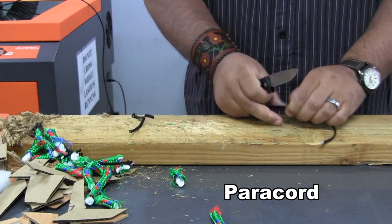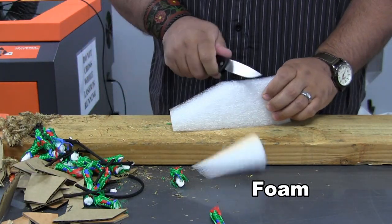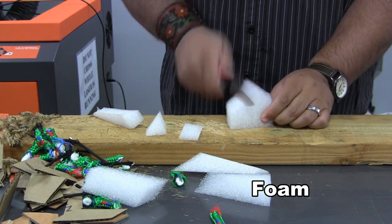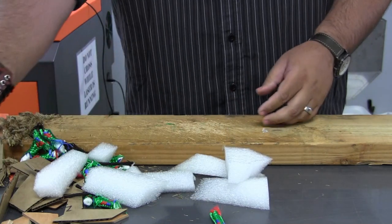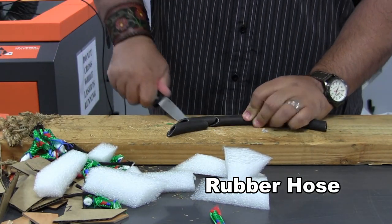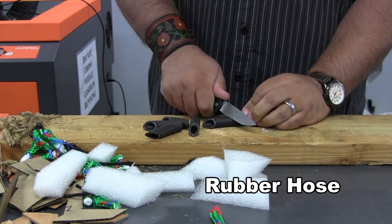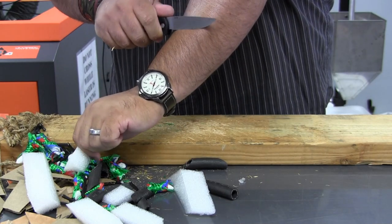I like to do quick chopping motions when doing the paracord. We'll go ahead and cut through some packaging foam. As you can see the knife is still exceptionally sharp. We'll finish up with a few pieces of rubber hose, and as you can see the knife is still sharp enough to shave my arm hair.